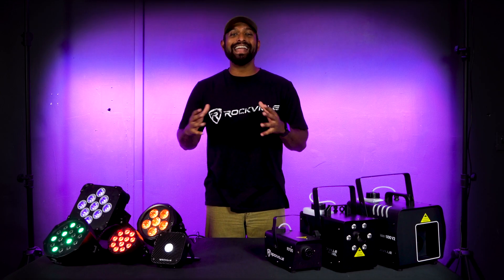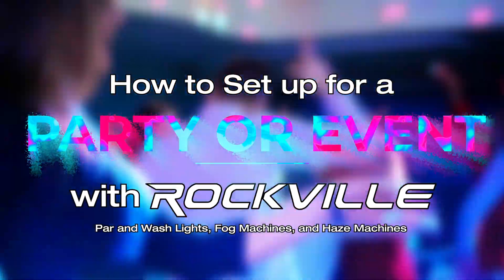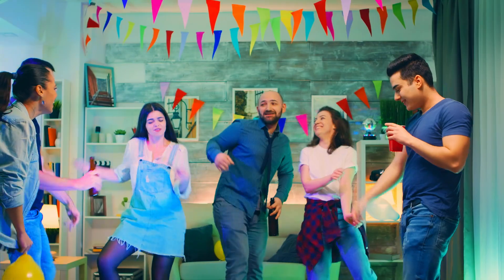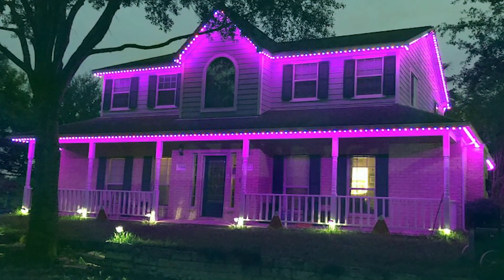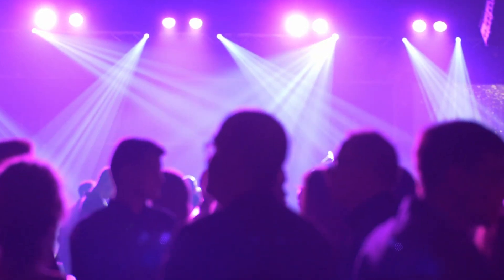What's up guys, Mike from Rockville. Today I'm going to help you set up an awesome party using our PAR and wash lights, our fog machines, and our haze machines. The tips and tricks we talk about in this video should help you thoroughly if you're setting up a party at your house, trying to uplight the outside of your house, or you're a professional setting up a big scale party in an event hall or concert venue.